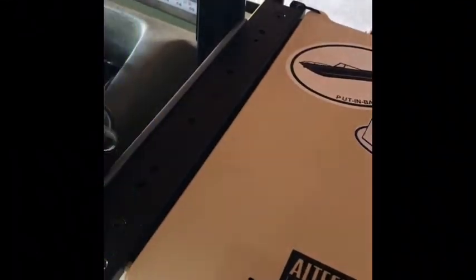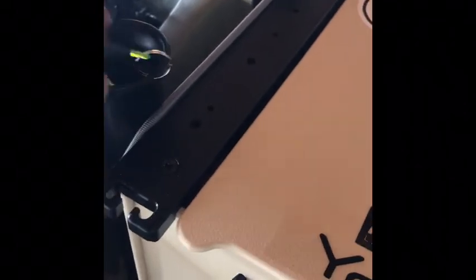Behind me I have my Yak Attack black crate. It has four rod holders on it. One thing I'm not going to do is take unnecessary fishing rods with me, but I do have the option for up to four. I did a little customization — I have rod leashes on each rod holder so I can leash down my fishing rods and nets, or whatever I need to secure so I don't lose anything.